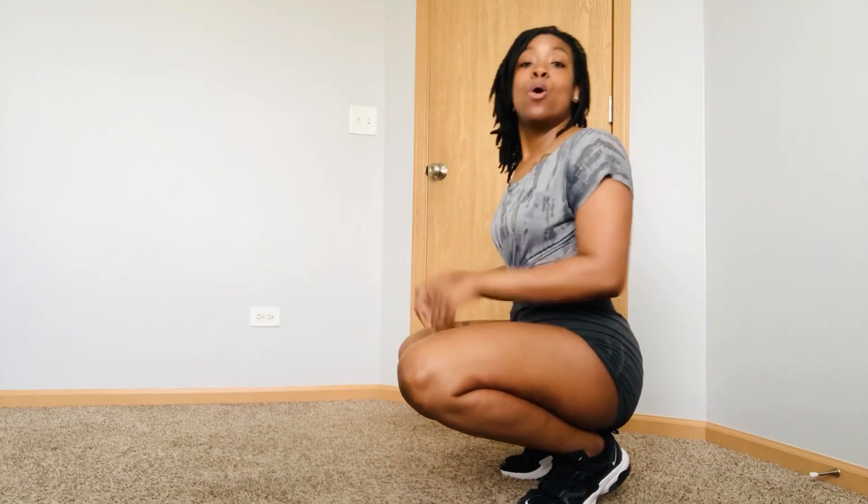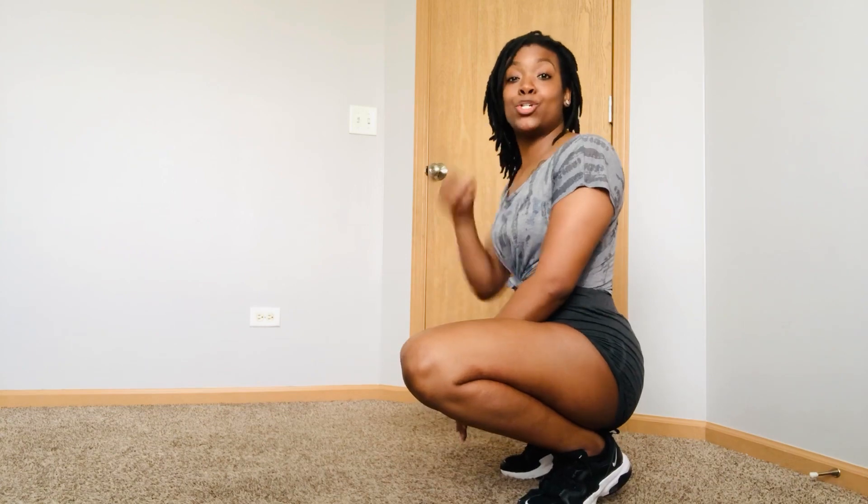Hey, what's up guys? It's your girl Kena coming to you live from at home with another twerk out workout that you can do from home. So what we're going to do is we're going to do some twerk moves on the floor.